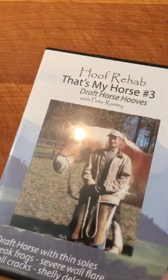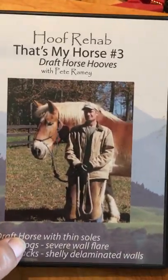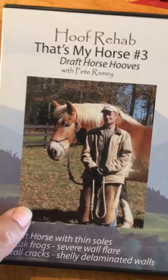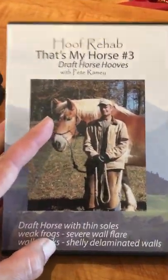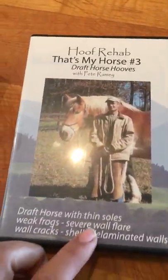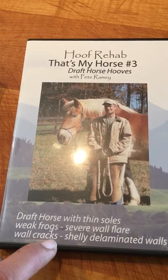Then the draft horse — I was like, that's definitely probably the least applicable to us, but actually it was very applicable. It was very interesting to see how weight affects things and the difference of the draft horse hooves. Also, the draft horse has thin soles and severe wall flares, weak frogs and wall cracks — and that's exactly what Lacer has as well. So that was definitely useful.